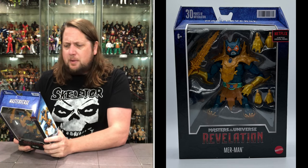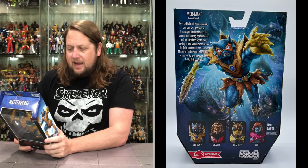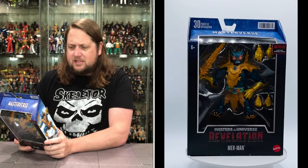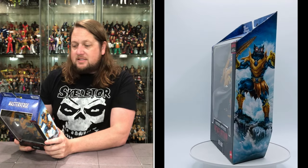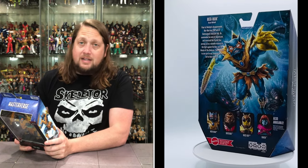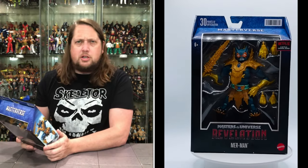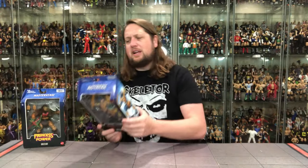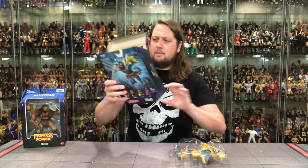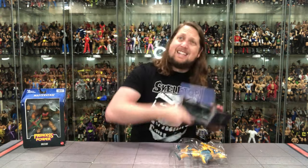Prior to Skeletor's disappearance, Merman was the Lord of Destruction's reluctant ally. He commanded an army of Aquaticans and terrorized the Crystal Sea - beautiful this time of year - proving to be a valuable resource in the fight against He-Man and the Masters of the Universe. Their inability to see eye to eye, however, often led to their downfall - it just always happens, like Serpentor and Cobra Commander. We're going to pull him out, we got that cobblestone background wall we see with all these Masterverse figures.